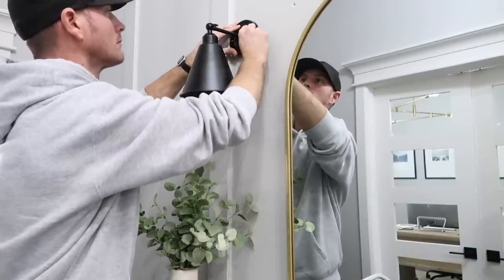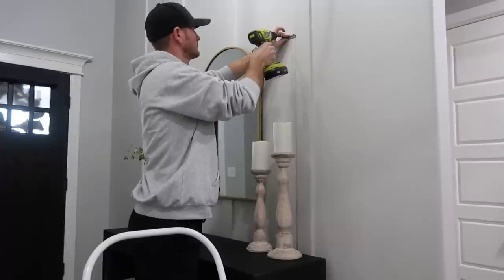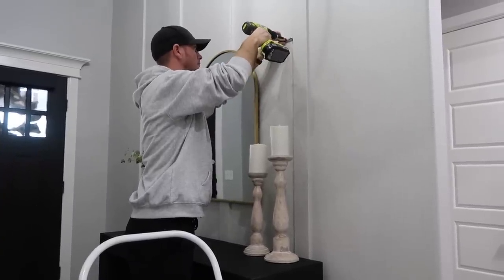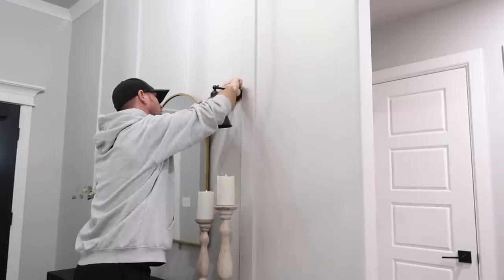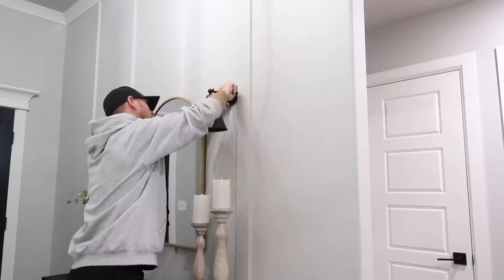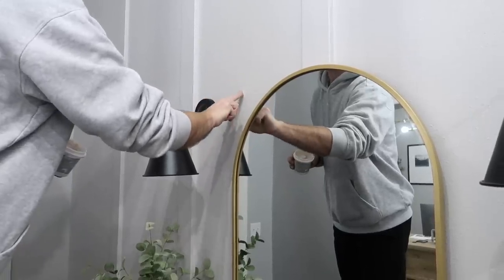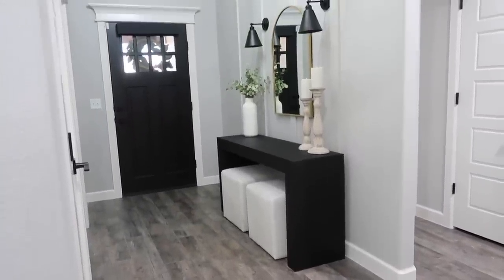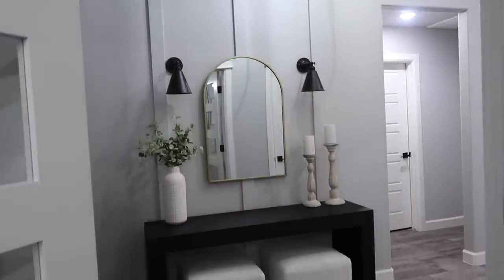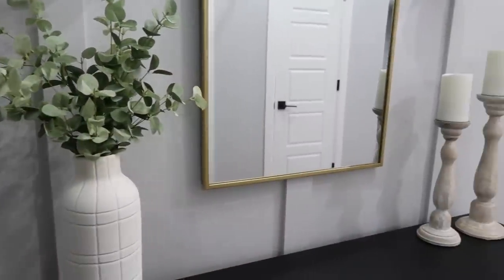These are faux lights — we just cut them and hung them as if there was an outlet there. You can get rechargeable light bulbs off Amazon so you can still turn them on if you want to. We rarely do since we're not often in the entryway, but it looks like a custom add-on without having an electrician install them. Right here you can see how it turns out — I am so happy with this space. It almost makes me sad to leave, but I'm hoping I can get this same look in the next home.